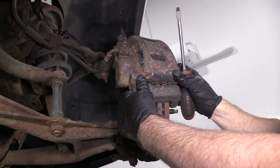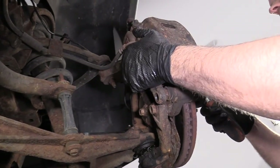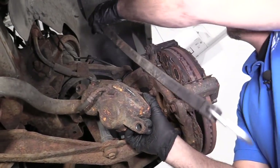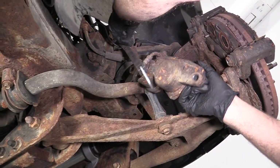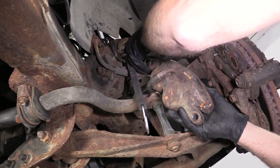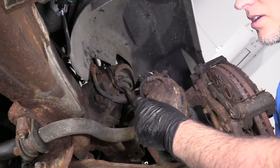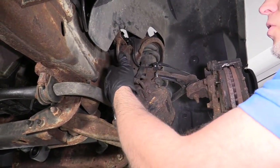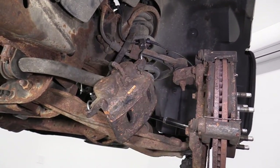You can slide the caliper off — slide it out. Then grab a bungee cord. We're going to slide it through the strut spring and then secure it onto the brake caliper just like that. You want to support it so that there's no tension on the brake hose, because you don't want the hose to break.